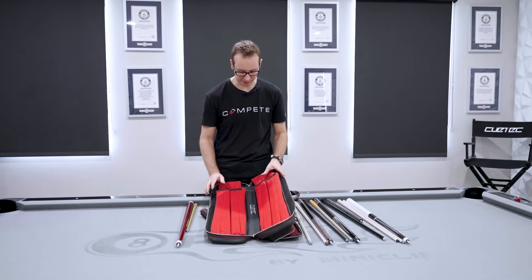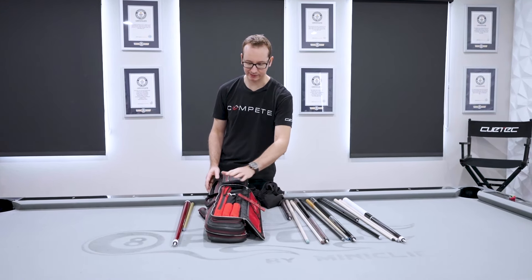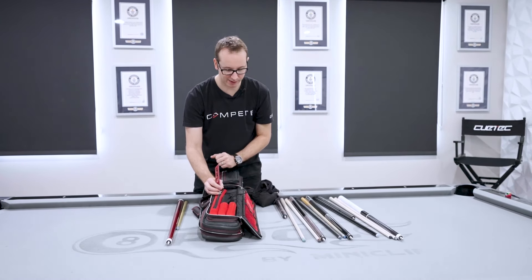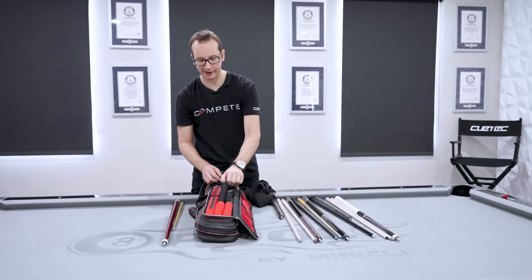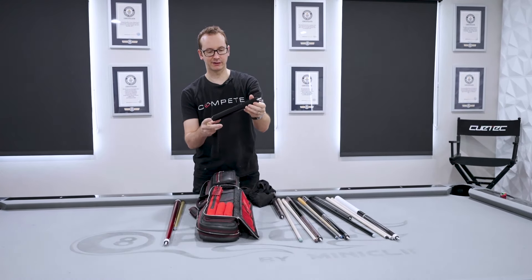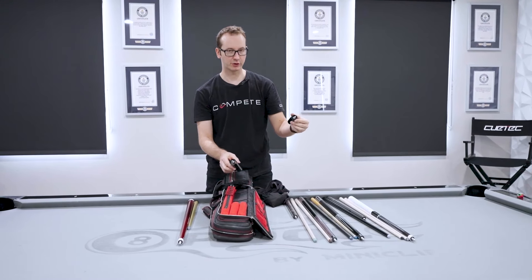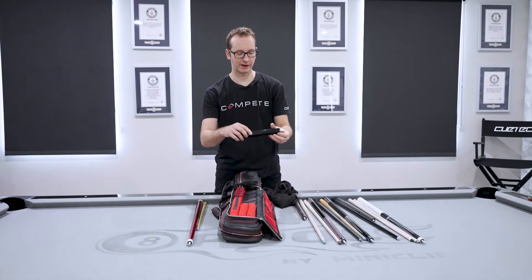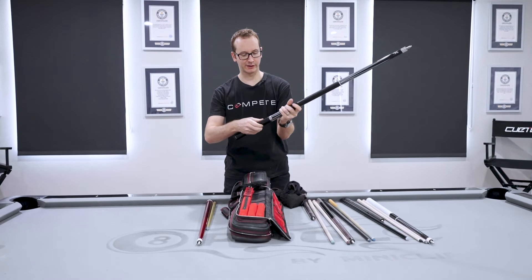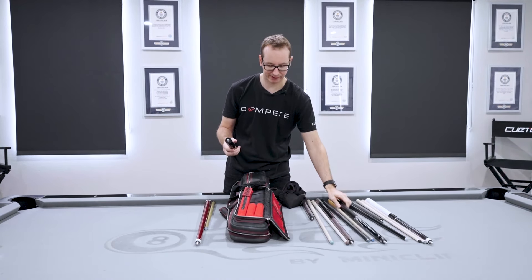That's all the cues. Now let's look at the pockets. I've got the extension for the Propel, then my Surge jump cue butt, and then the duo extension from Q-Tech — well packaged. It's a carbon fiber extension that comes in two parts, so you can use it as a short one, a middle one, or a very long one. It goes straight on the back of the cue, seamless and super quick.